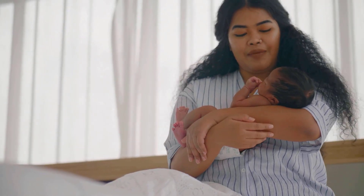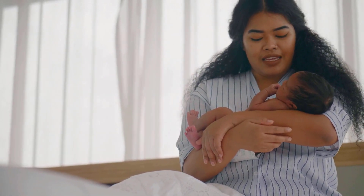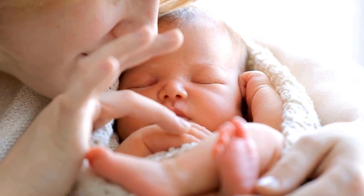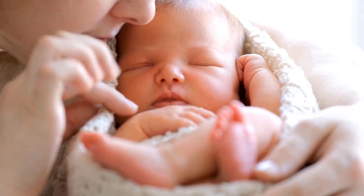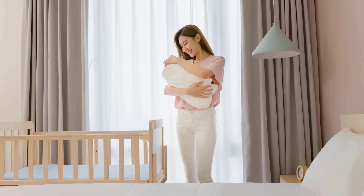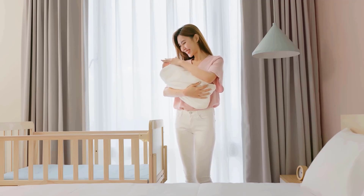It's normal to feel anxious about holding a baby because they are small and delicate. If you don't have younger siblings, or if you're the first among your friends to have a baby, you might not have had much practice. Don't worry, there are many simple ways through which you can hold your little one.